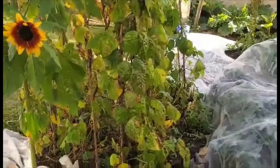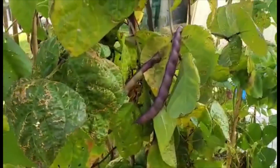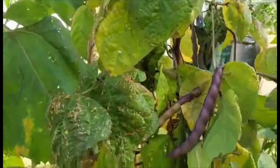Another note — these are my French beans that I'm keeping for seed. Beautiful purple ones, they've been very good quality. So that will dry in the plant.